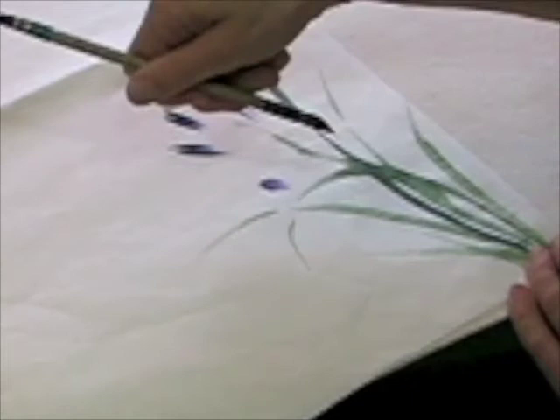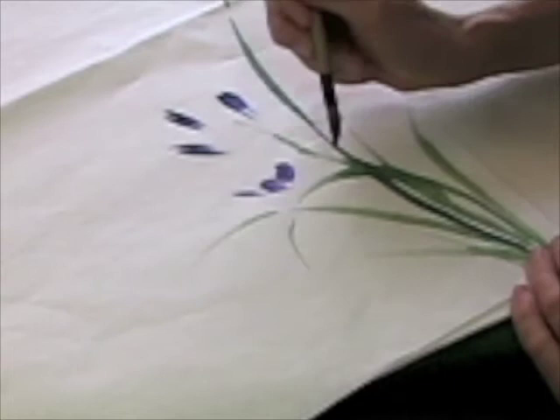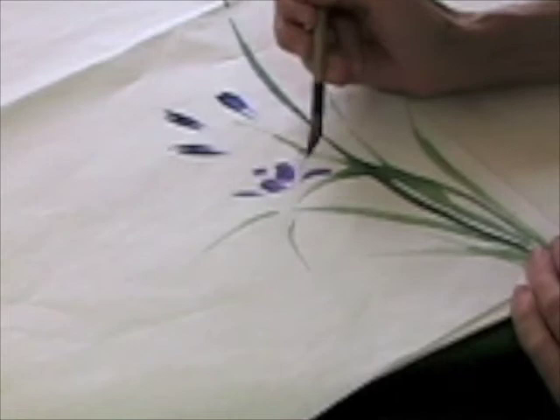Now the flower - this is the stroke for the left petal. This is the center of the flower, which all the strokes should be headed towards - pointed towards that particular point.